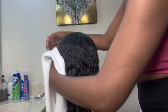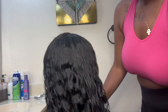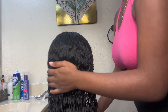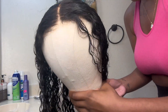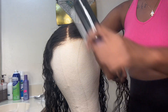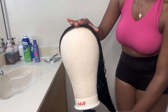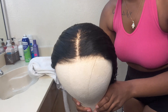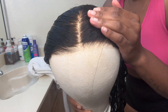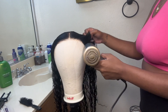Right here I'm getting ready to prep the hair to be blow dried — it is really soaking wet and I want to give it that dry look. Your hair should look a little something like this after bleaching. The hair came pre-plucked and it is a glueless wig, so I didn't have to do any additional plucking. Now I'm just going in and blow drying the hair.